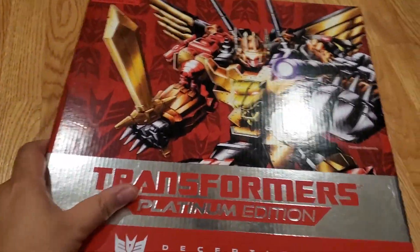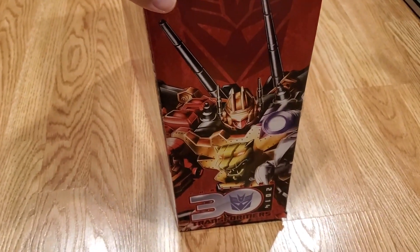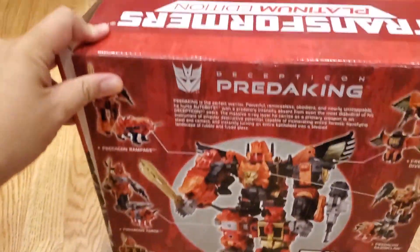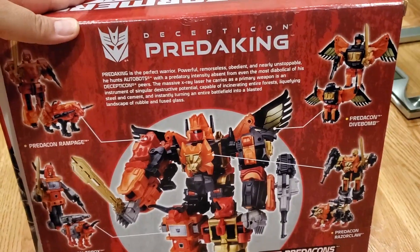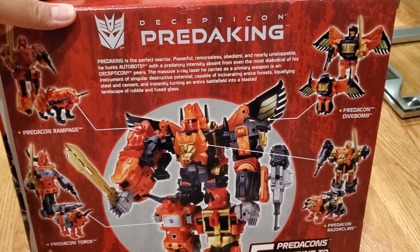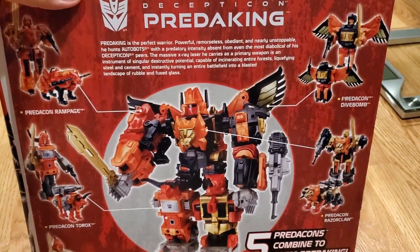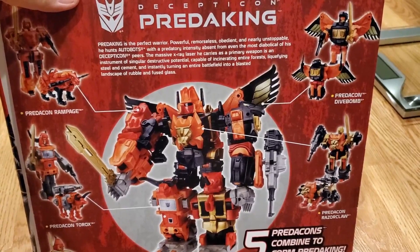The box says Platinum Edition on top, with box art marking the 2014 30th Anniversary Transformers. On the back it describes Predaking as a powerful, remorseless, and nearly unstoppable warrior who hunts Autobots with predatory intensity. His primary weapon is a massive x-ray laser capable of incinerating entire forests, liquefying steel and cement.